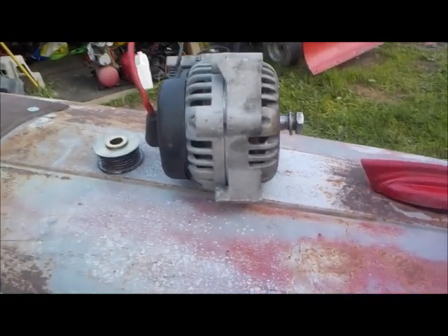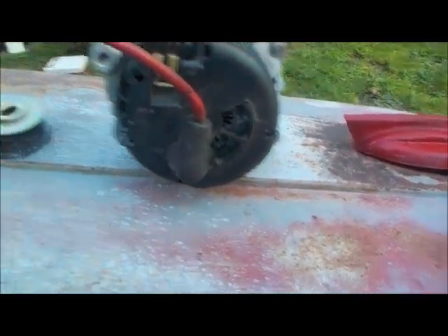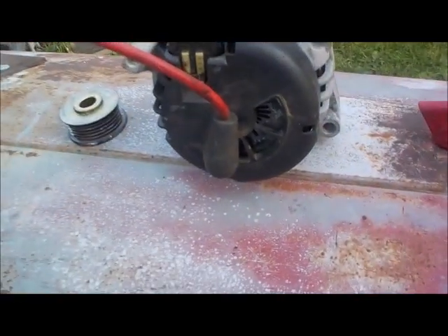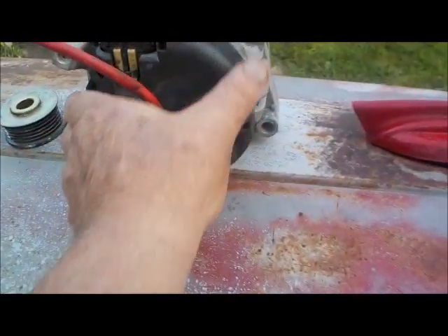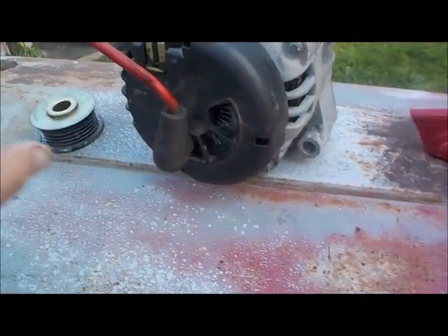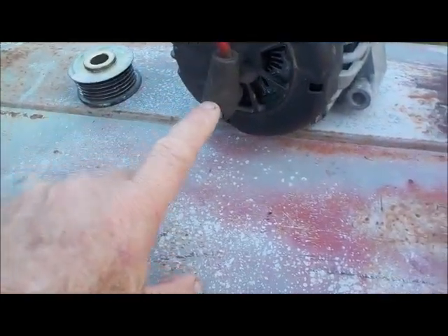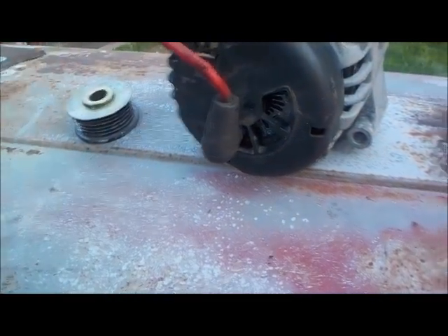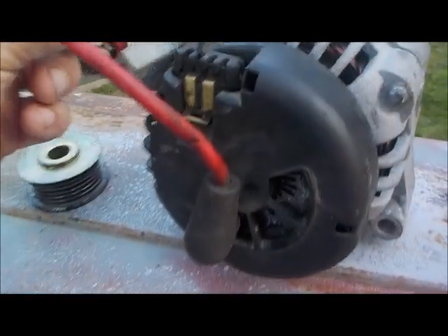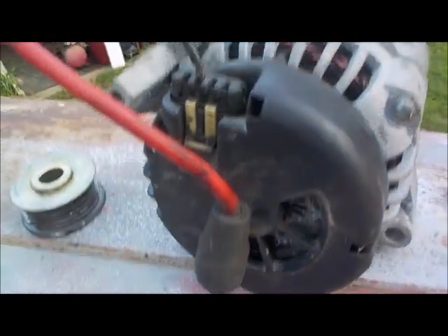Doing a very short video here, just need help with this alternator. Got this alternator out of a 1998 Chevy Tahoe — I actually didn't take it out, somebody else did, but it was given to me. It's only got these two wires: the heavier one, which I'm assuming goes to the battery — it's not marked BAT but that's got to go to the battery. There's only one small wire coming out of that harness; it originally had the possibility of four wires but there's only one.